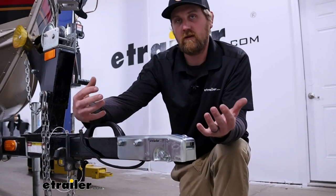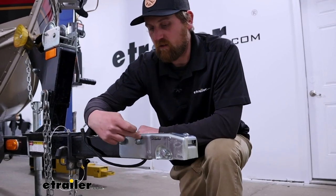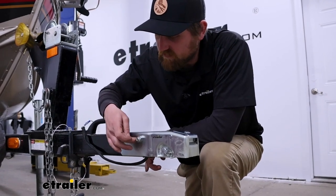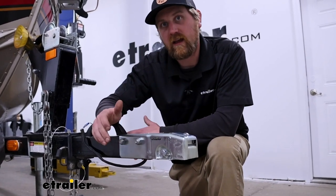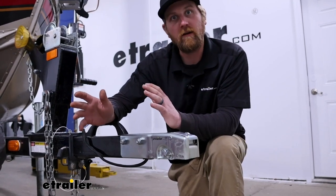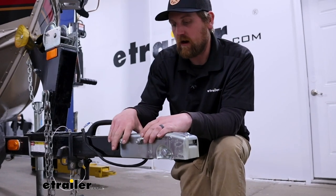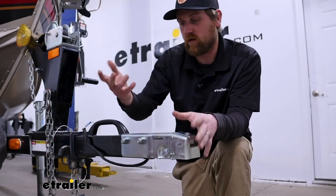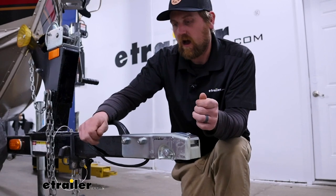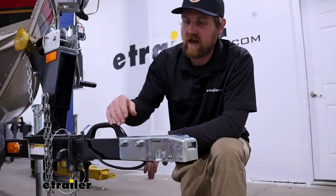To help you figure out if this will work with your application: the mounting holes center-to-center are going to be three inches, and from the top surface of this down to the center of that mounting hole it's going to be about an inch. That's a really common bolt pattern — a lot of trailers use it, so in most cases if your coupler is already bolted on it'll probably share that pattern. If you had a welded one, you could always drill the holes out.